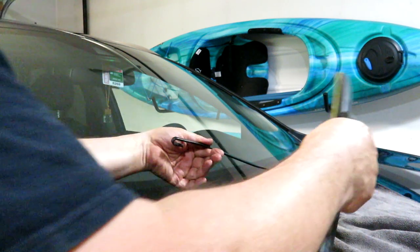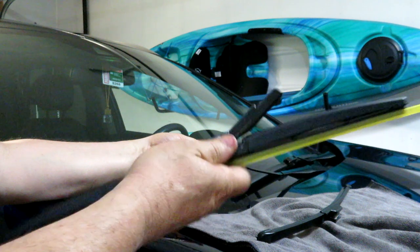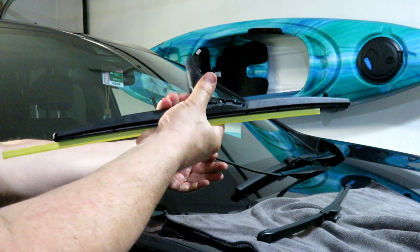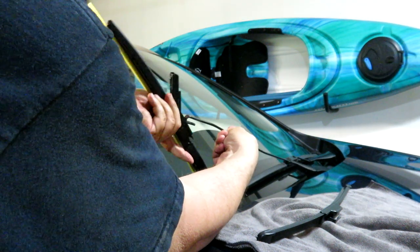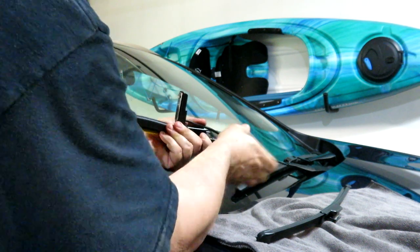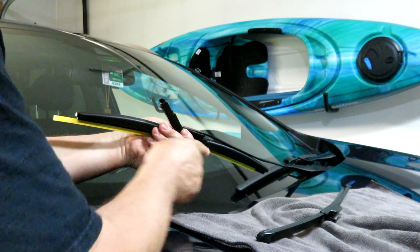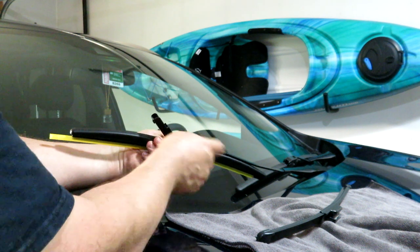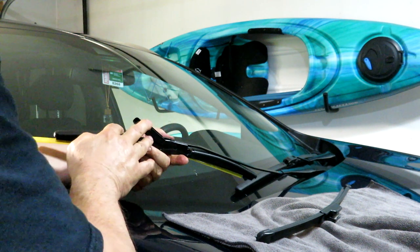You can see the hook now. On this side we again have the protective latch, so we're going to have the latch towards me because I'm on the passenger side. Get the hook of the wiper arm into the blade like such, push it forward a bit, and you can see how the wiper blade is now even with the wiper arm.